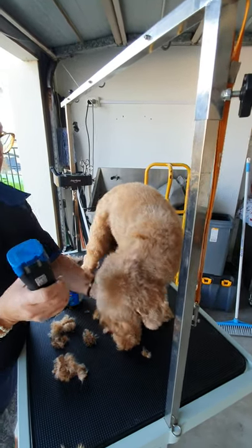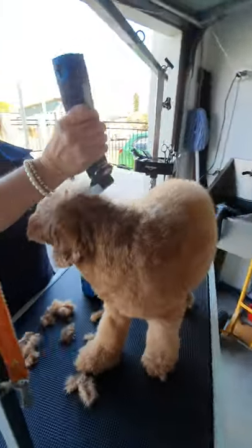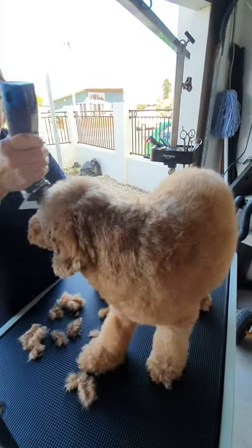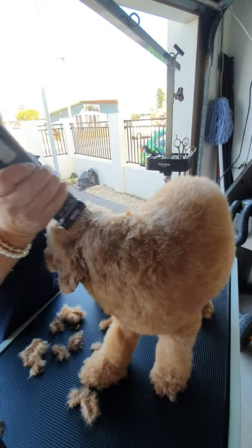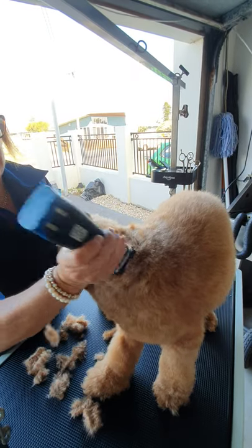I'm actually going to do the ears shorter later — I'll put the number three on and do the ears. Everything we do is trying to make this easy to manage. You may want a shorter coat, and if so use the 3F.